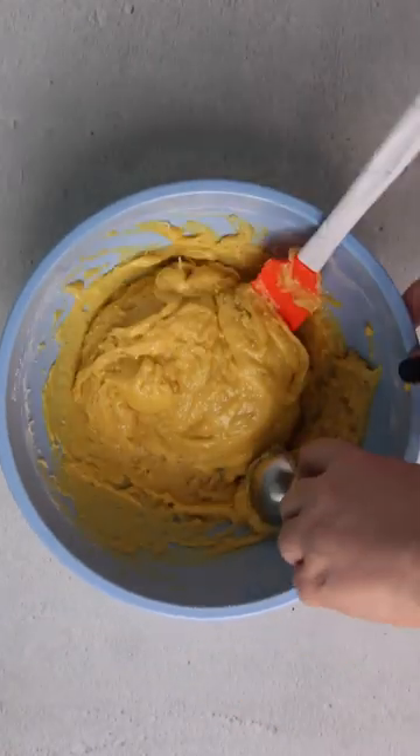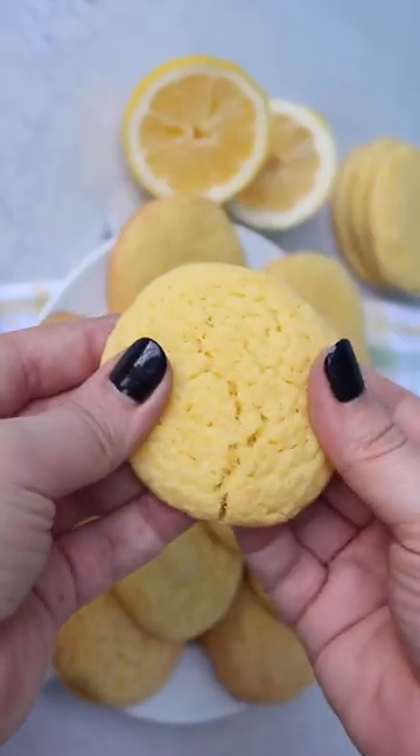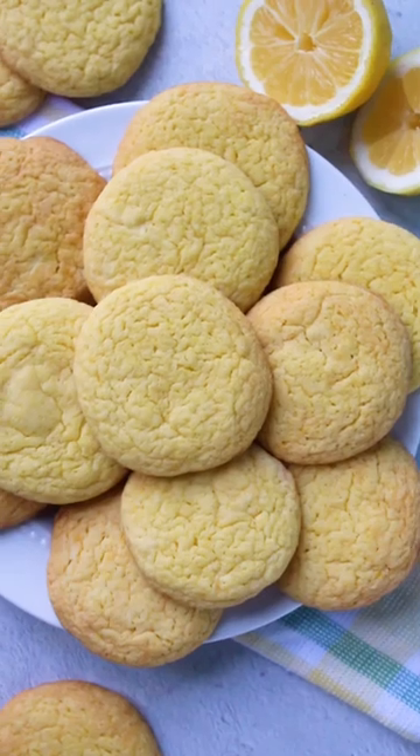Scoop a heaping tablespoon of dough, roll it between your hands, and bake on a lined baking sheet for 8 to 10 minutes. You can do this with any cake mix flavor you want.